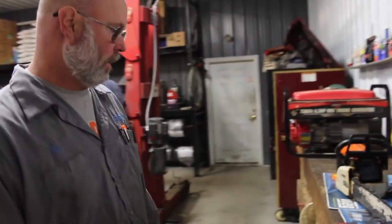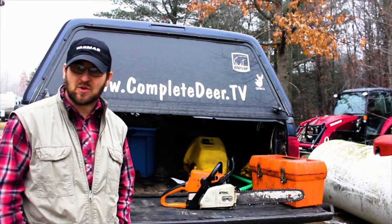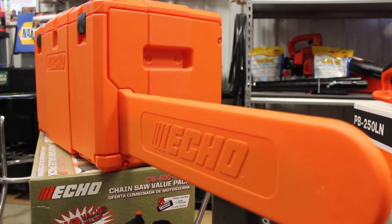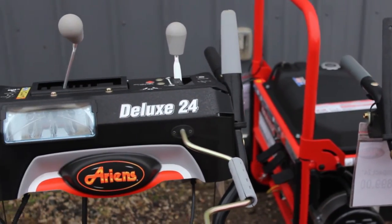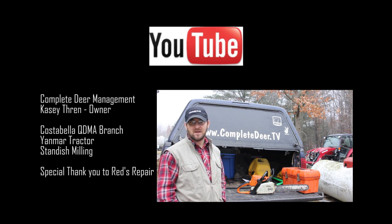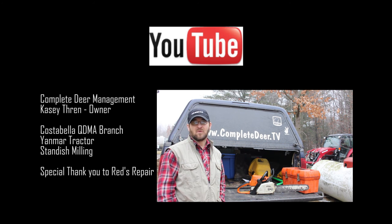That's all there is to it — nothing major. Thanks, Casey. If you don't have the tools or time to properly care for your saws, take it into a professional like Tom to get it done — well worth the money. I'll include Red's Repair contact information below. They sell and repair most farm and lawn equipment, snow blowers, and handheld equipment. Thanks for watching. Be safe. See you out in the field. God bless. This video was brought to you by Costa Bella, QDMA Branch, Yanmar Tractor, Standish Milling, and Red's Repair.